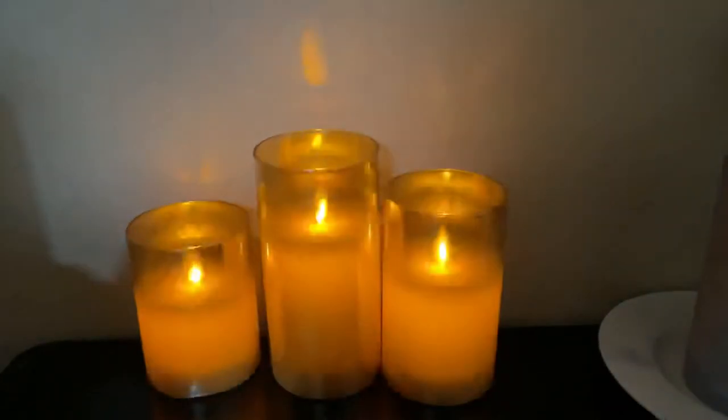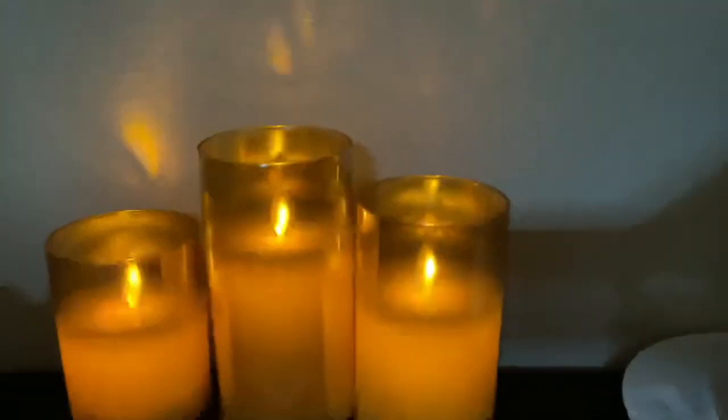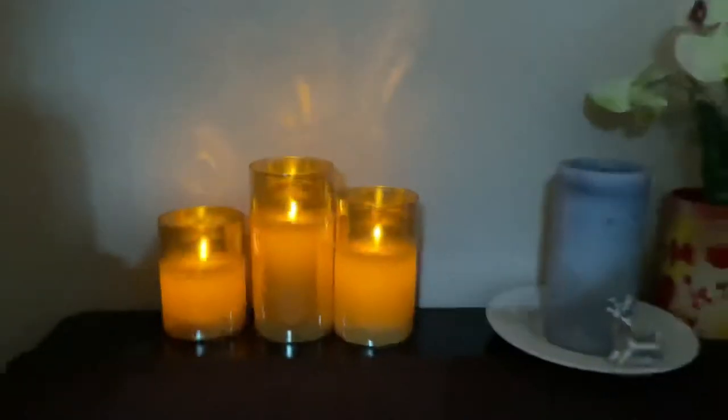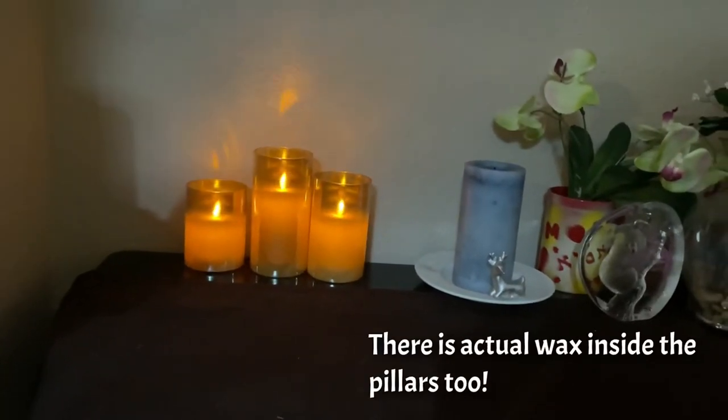So I'm turning down the level of light. They look real — as I back away, it looks like they're really going.